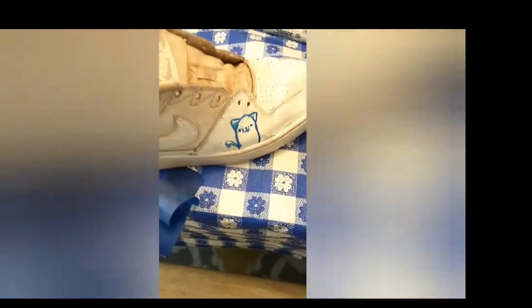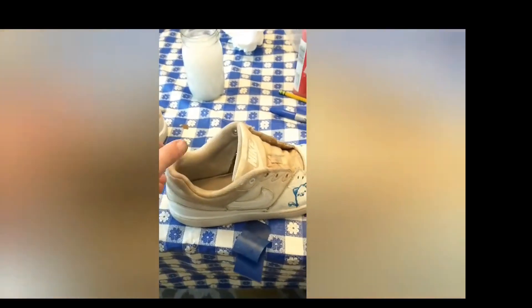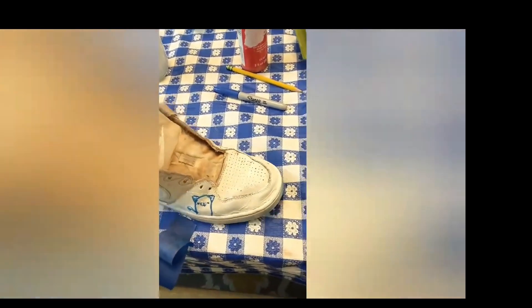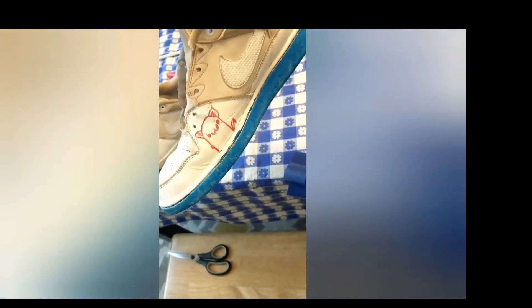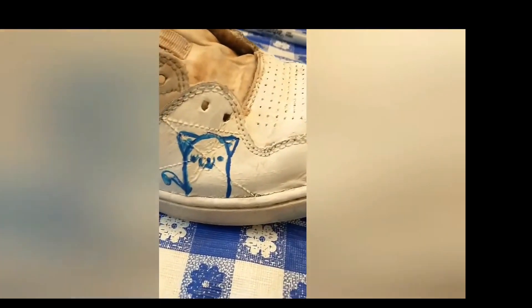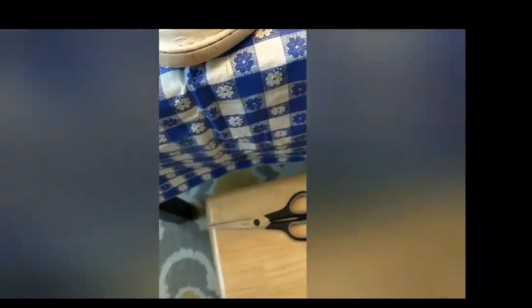I decided to go with one blue cat and one red cat. On this side I'm going to do the bottom line red, but on the other one I did it blue. So yeah, I got these cute little cats right here — they aren't the best, but they're cats. I gotta let people know that I love them.